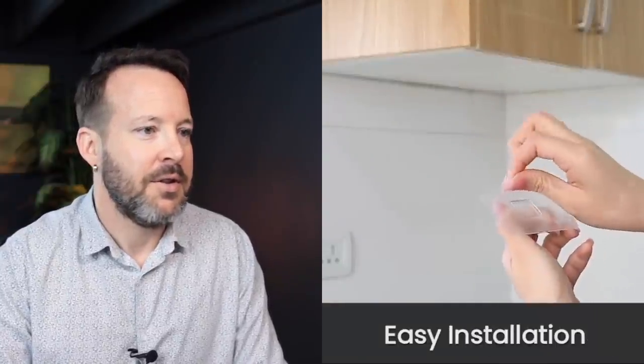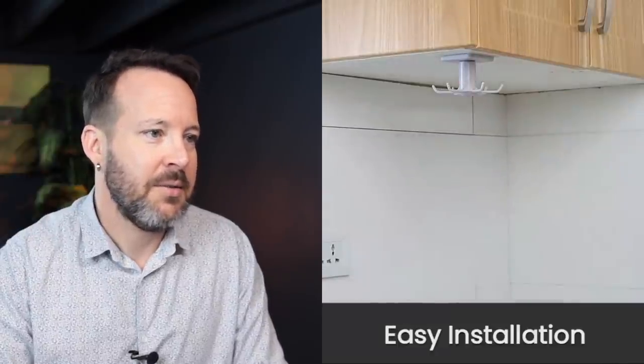Weight capacity: two kilos. Just peel and stick — easy installation. I like easy. That hooks on and it spins around. So that's going to fall off — I guarantee you. If you want to get something like that, put things on there that you can spin about. I just don't see that being a great solution.